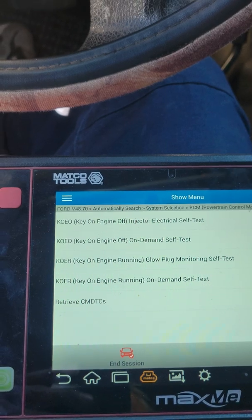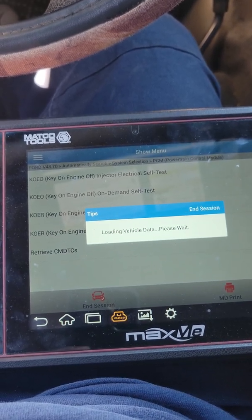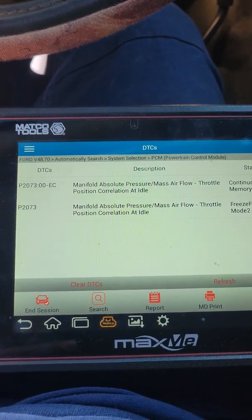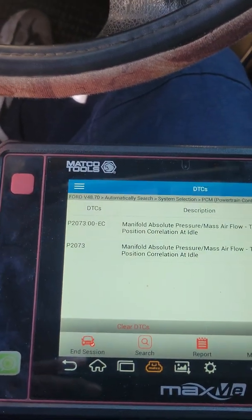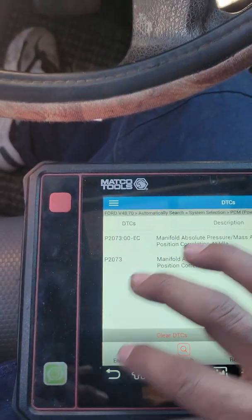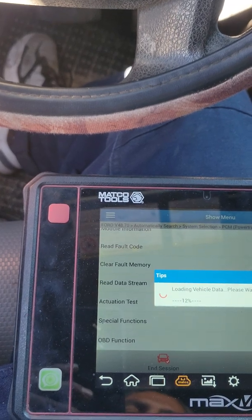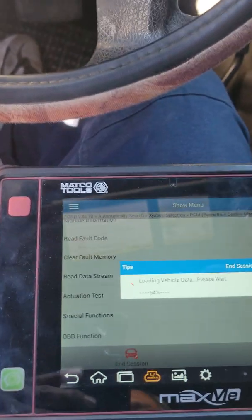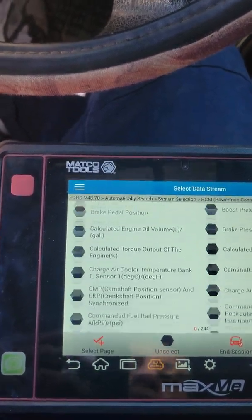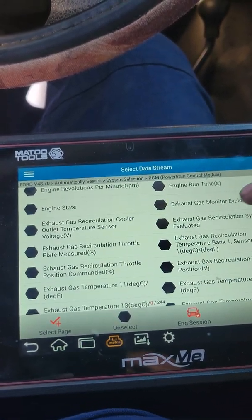Let me see what codes are left from when I came last time. This time it didn't show those codes. That throttle correlation code only happens if the throttle is having a problem. But I'm going to do a quick preliminary right now. Whenever you get to these vehicles and you think you're having problems with your after-treatment exhaust system, before you start the vehicle — this is a cold vehicle right now, it hasn't been run — I always go to the NOx sensors or the exhaust temp sensors first, because that's going to tell you a lot.